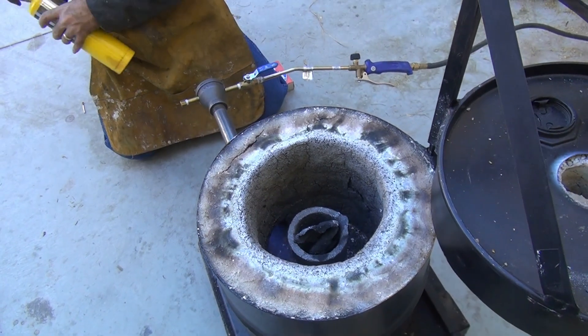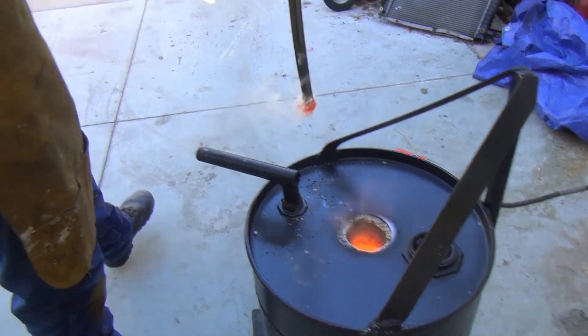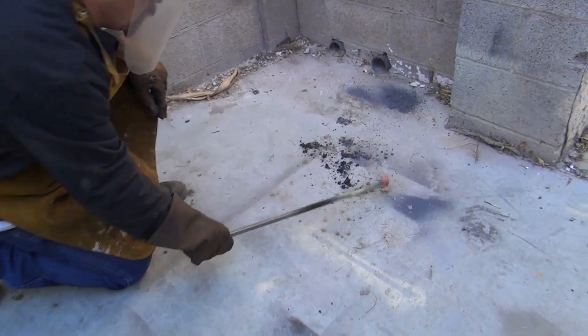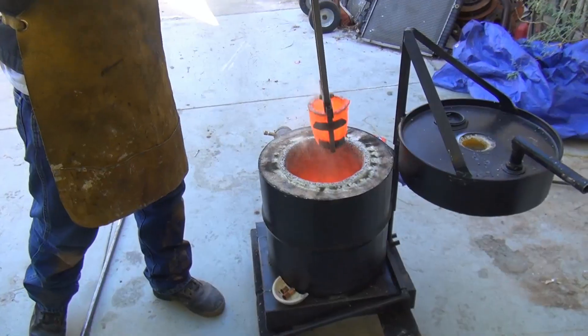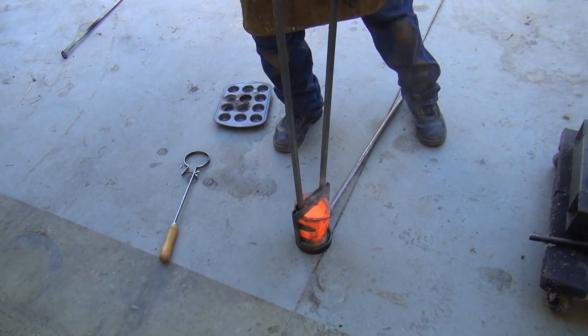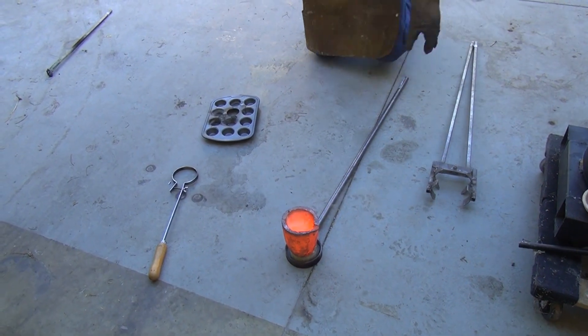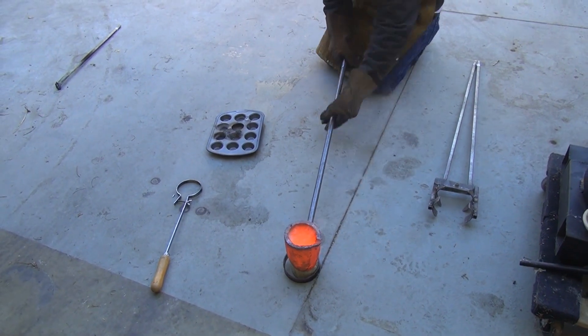Start that furnace. Get those impurities off the top. After you burn it, you're going to see a lot of impurities. Watch out for those fumes — they'll get you. Safety first; you better wear safety gear. That stuff is plenty hot. See the fumes coming off the top? That stuff will get you — you don't want to breathe that in.